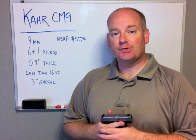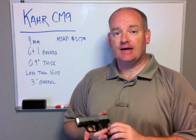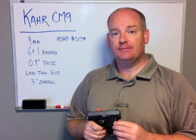Hi everybody. I'm Richard with GunsHolstersAndGear.com. Today I'm here to talk to you about the Kahr CM9.